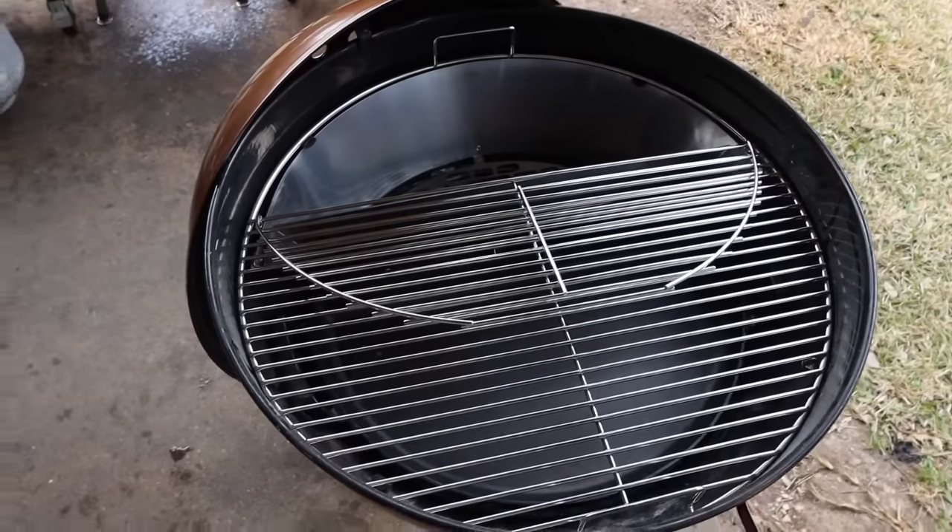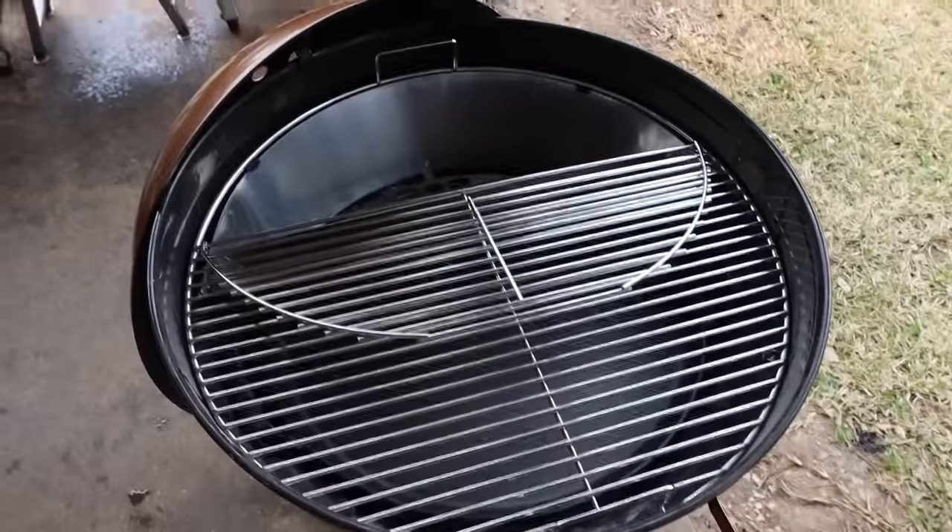Welcome back to the Weber Kettle Series brought to you by Fogo Charcoal here on Chud's BBQ. My name is Bradley Robinson and today we have got this Weber set up beautifully for some hot and fast and low and slow cooking, and I think it's time to fire it up. Today I'm gonna show you how to cook a beautiful picanha, and it is going to be delicious.